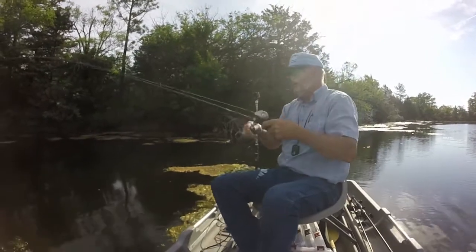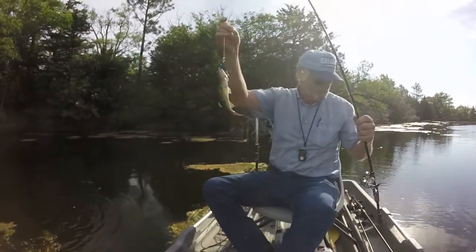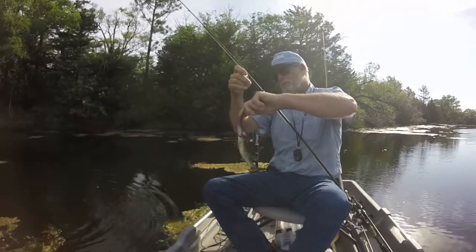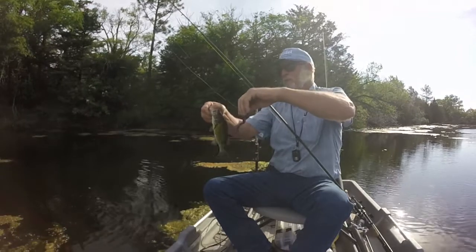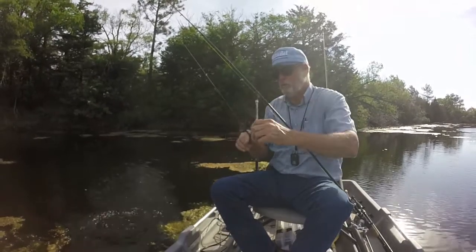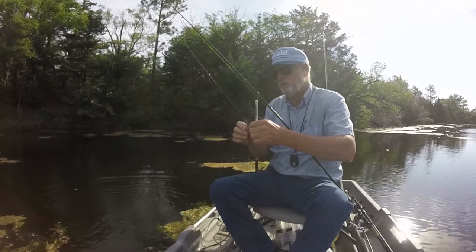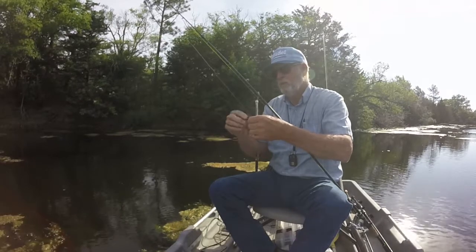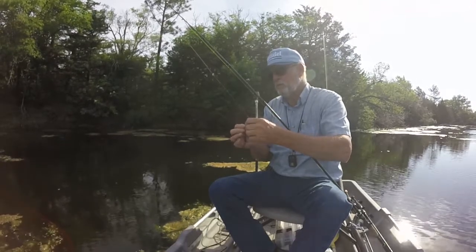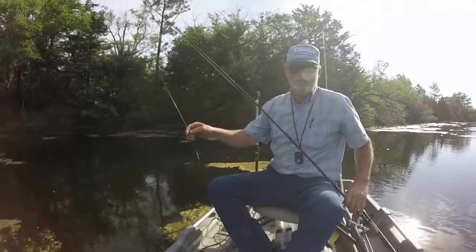Finally pulling out. That'll let it run for a long time. A little one — real little one. You're a little, little bitty guy. You're not much bigger than the 6-inch worm I'm throwing. It's bad enough when they're not much bigger than the 10-inch worm, but when they're not much bigger than the 6-inch worm, that really gets discouraging. There's bigger ones in here, though.